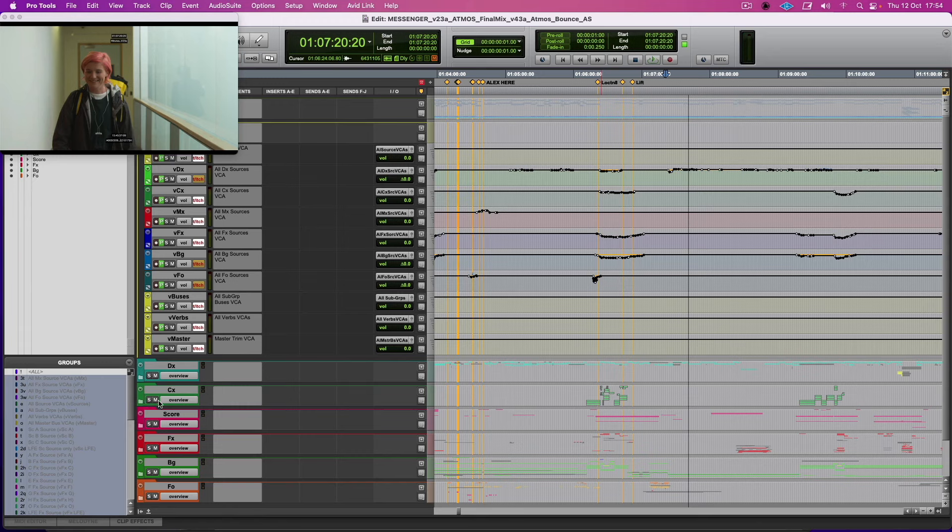I'm just going to make this small so I can see what's going on. In terms of the reverb here, I'm just going to get all this off.